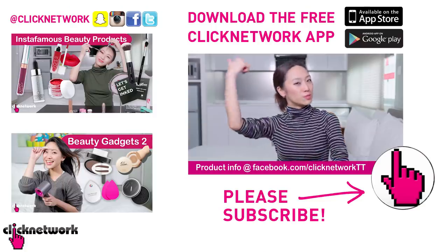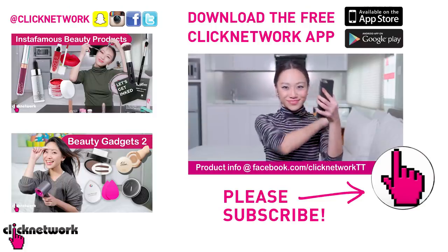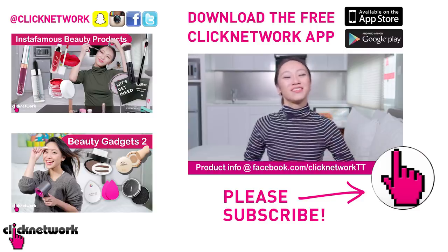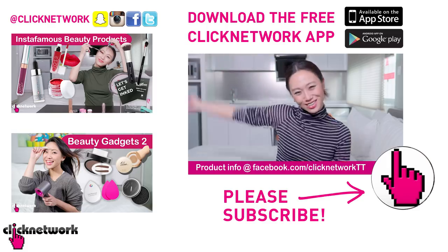We've come to the end of the episode. If you want to find out more about the products, links are in the description box down below or you can go to our Facebook page. And if you haven't done so already, you need to download the Clicknetwork app because you can watch the videos one month before they go onto YouTube. Till next time, go be beautiful!